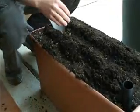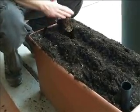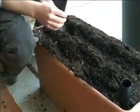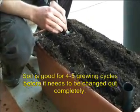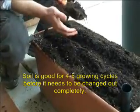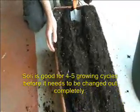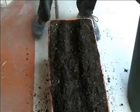The potting mix that we have in here is good for about five seasons worth of planting before you should remove it and start with fresh. But every season you'll find that you have to replace some soil because by removing plants and removing the fertilizer strip, you have to replace some soil.